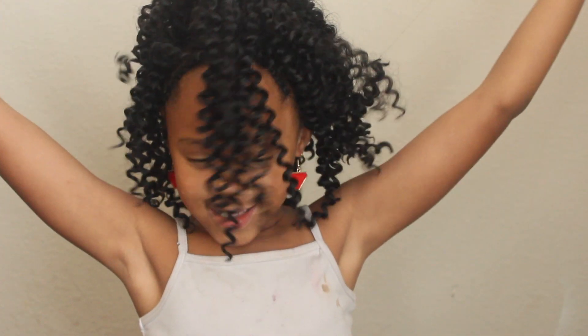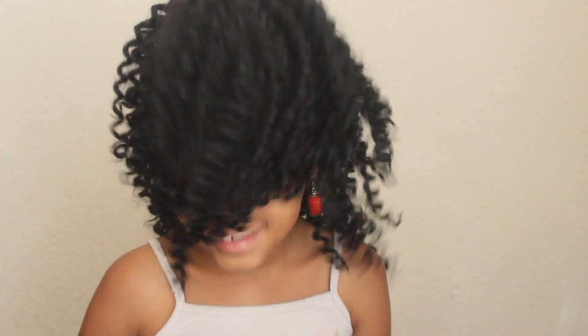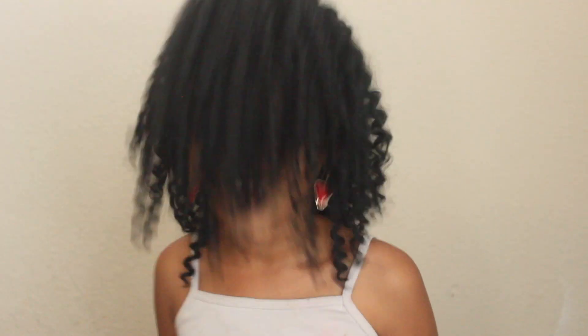Hey you guys! What is up? It's your girl Sinead. I'm back today with my daughter Kylie, going to do another braided tutorial for you. With school being around the corner, I'm going to show you guys how to achieve this easy peasy braided mohawk style, so you guys keep watching.